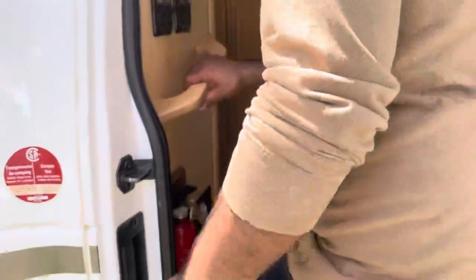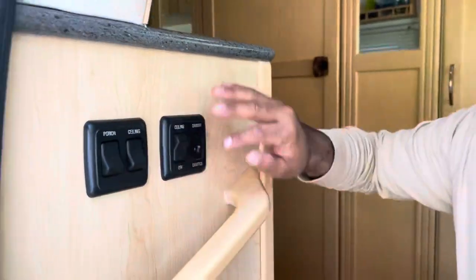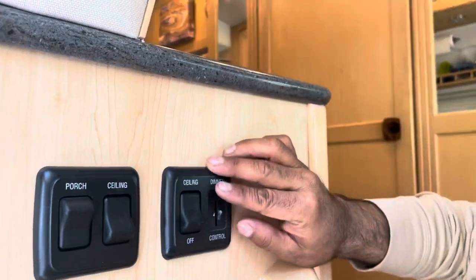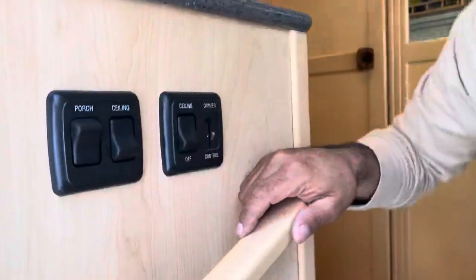Alright, so we're gonna jump on inside, let's check it out. Right here you have a bunch of the light switches. Obviously we'll turn some of these on — one specific is the porch light right here for outside. Your ceiling lights up top are all on LED dimmers.